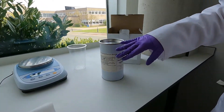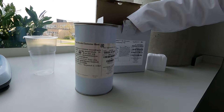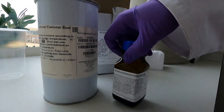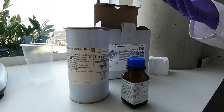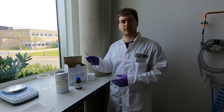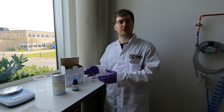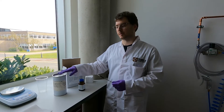There is one can which is the elastomer and then the second component is the curing agent. From the specifications in the datasheet of Dow Corning, which is the manufacturer, we are supposed to mix it in a ratio of one part curing agent to ten parts elastomer.